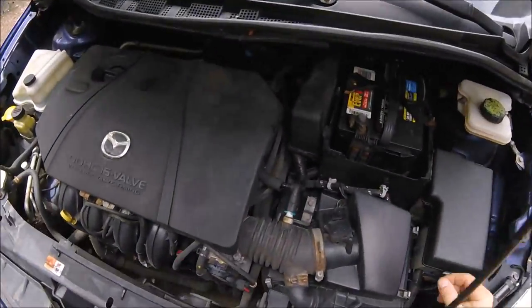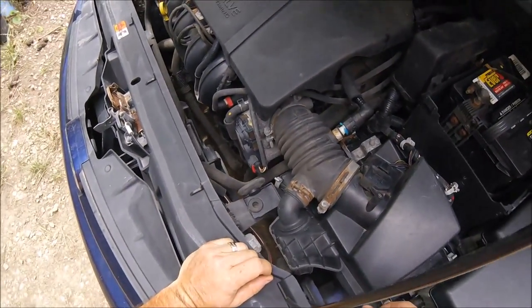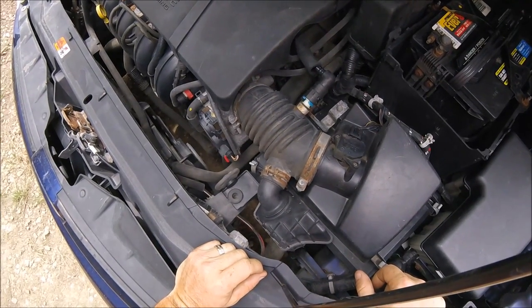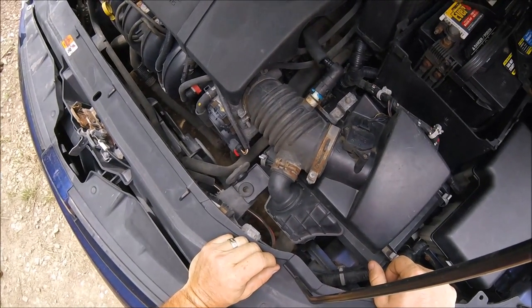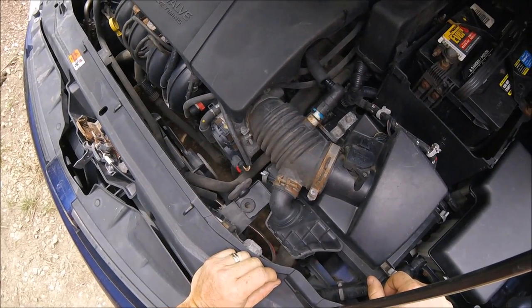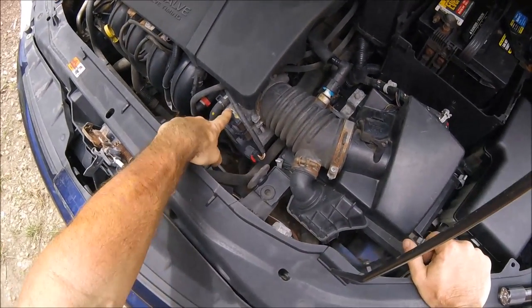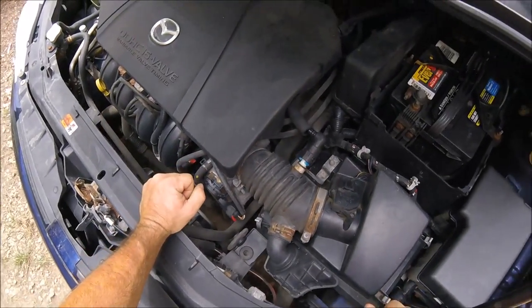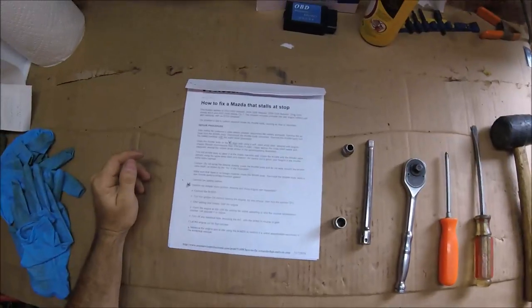The factory sent a service bulletin out about this. I ran an OBD2 scan and it came up with some intake and fuel sensor related codes, which leads me to believe it's probably the throttle body. The service bulletin says the throttle body gets dirty and needs to be cleaned, so I'm going to show you how to take care of that.